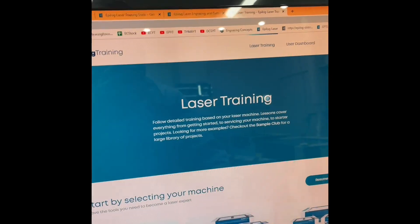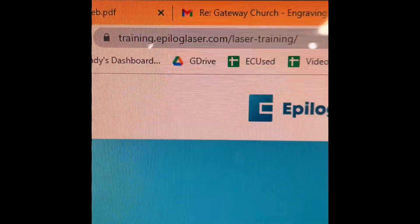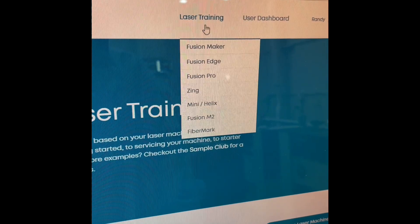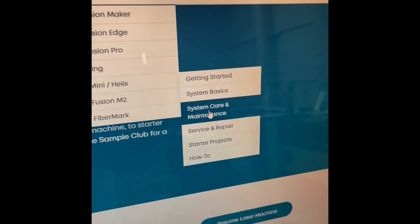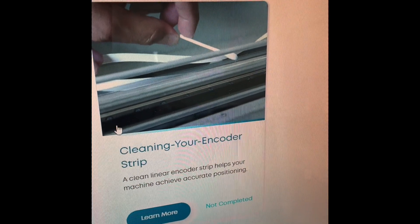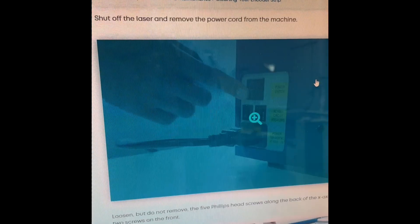For more specific instructions, go to training.epiloglaser.com. It requires a login, but once you're in, go to laser training, then Mini or Helix, then System Care and Maintenance. That section covers cleaning the optics, lubricating the bearings, and replacing or cleaning the encoder strip. It will give you the tools needed, a video stepping through the process, and a PDF you can print out for your operator.